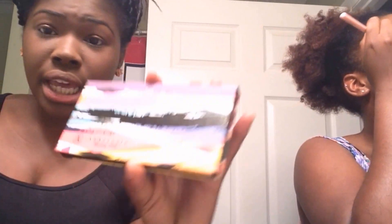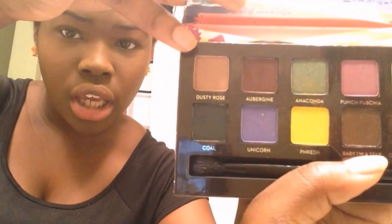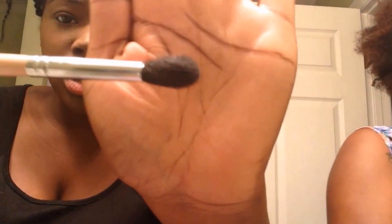Now for eyeshadow, I'm going to be taking the color Dusty Rose from the Anastasia Artist Palette and putting that in my crease. And I'm going to be using the Sedona Lace 863 brush — it's just a big, fluffy blending brush.